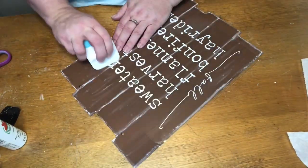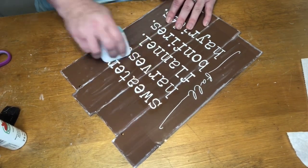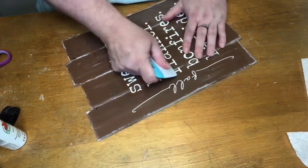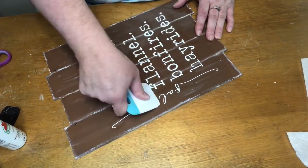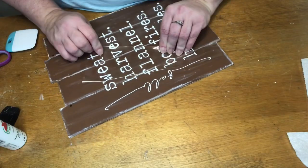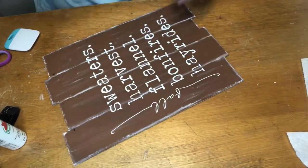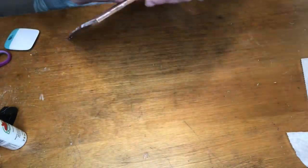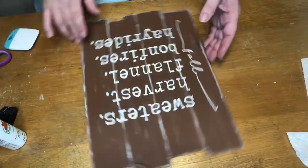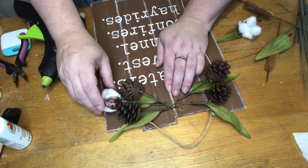I'm starting to get braver using a paintbrush — it's daunting to me but I'm slowly doing small things with it and getting a little better. Then I took a piece I made on my Cricut with a bunch of fall words: it says 'fall' up on the left-hand side, and then 'sweaters,' 'harvest,' 'flannel,' 'bonfires,' and 'hay rides.' I got that put on, and then I'm attaching the little rope that came with the sign to hang it from.